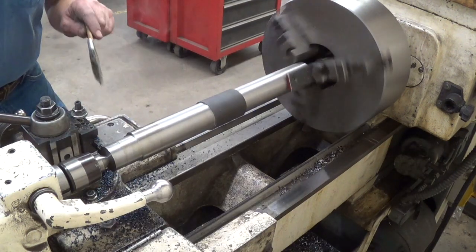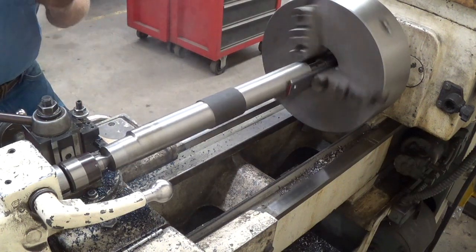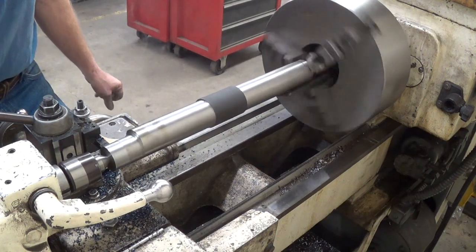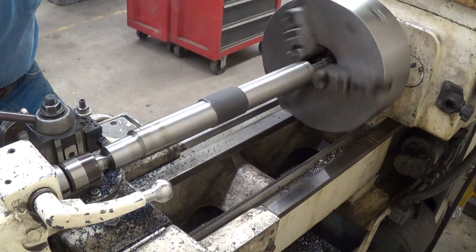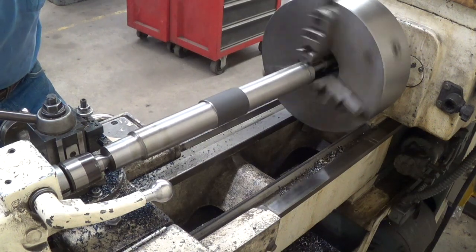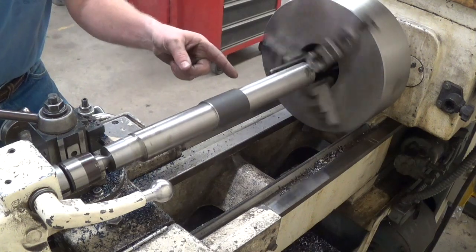I'm closing on the last pass here — thought I'd bring you in and show you finishing it up. It's just barely touching in there where it's round. I think what I'll do now is go ahead and switch this end for end and turn the other side in its entirety. I'm going to have to leave a shoulder here, and I'll leave a shoulder there.